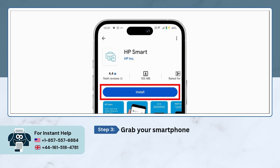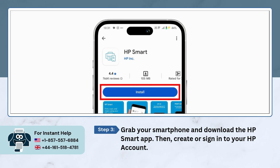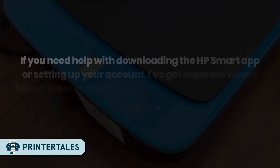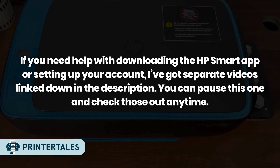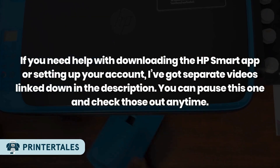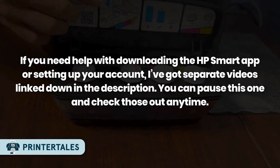Now grab your phone and download the HP Smart app. Either create an HP account or just sign in if you already have one. If you need help downloading the HP Smart app or setting up your account, I have separate videos linked down in the description — you can pause this one and check those out anytime.